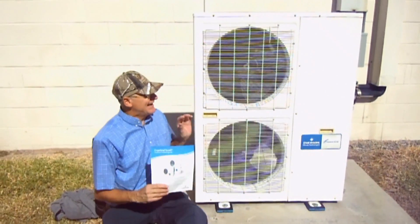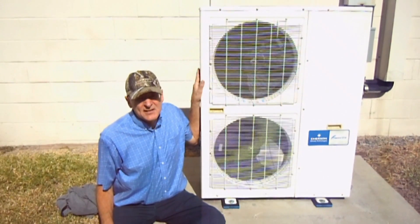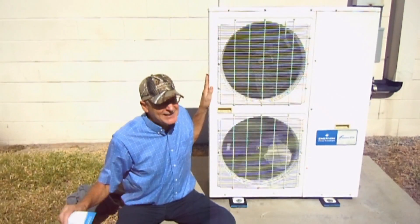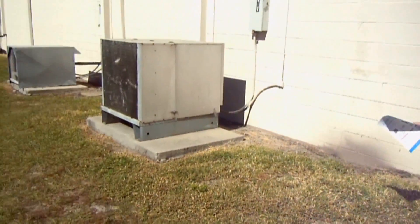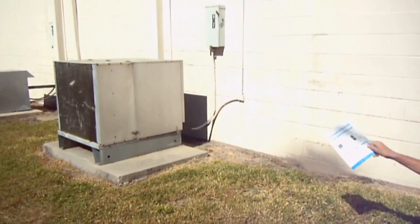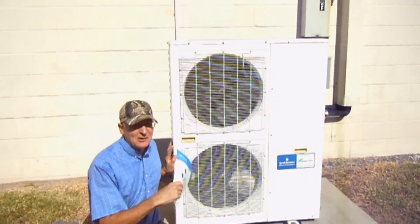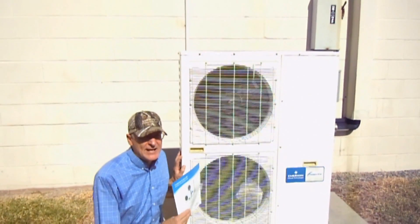What we have here is a 5 horsepower system. And what you hear right now is not this system — it's actually the system next to me, right there. Not this one. This one is whisper quiet; you can't even hear it.